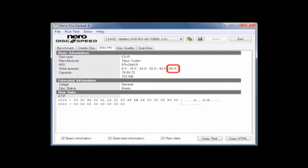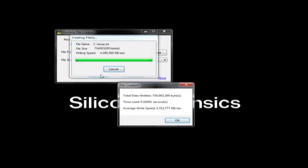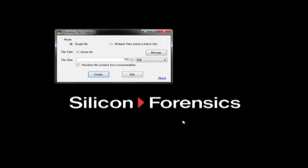The suspect disc I want to image is generic and does not have a label. First, I take a disc that is similar to the suspect disc. Since I will be swapping discs, I want the drive to operate at the correct speed. I read the ATIP data on the suspect disc and discover it is a 48-speed CDR. I find a new similar disc — this is what I refer to as my dummy disc. I fill it with a single file that is 700 megabytes in size, created using a freeware tool called Dummy File Creator, then burn that file to my dummy disc.